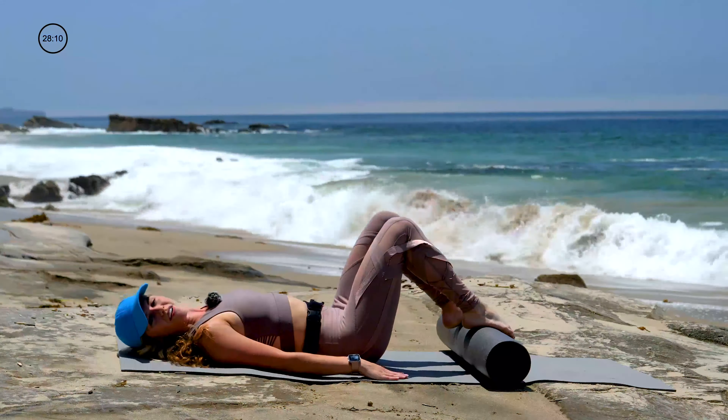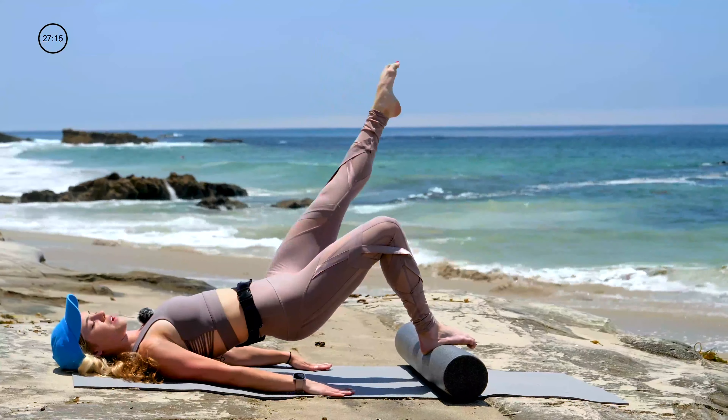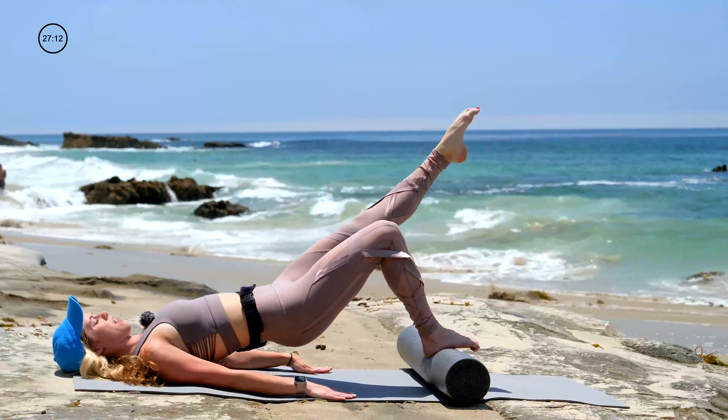Keep your pelvis still. Belly button to spine. Four more — everything stays still: roller, pelvis, chest. Three, two, one. Reverse those circles for six, and five. Firm your hips into the midline. Four, three — press the palms into the mat. Two, one.